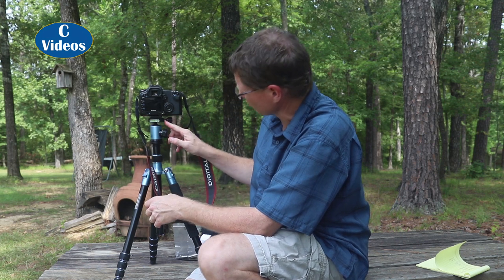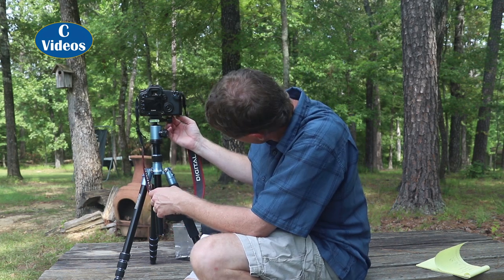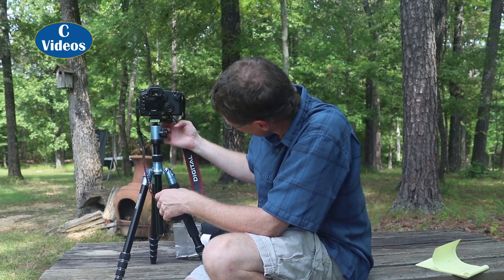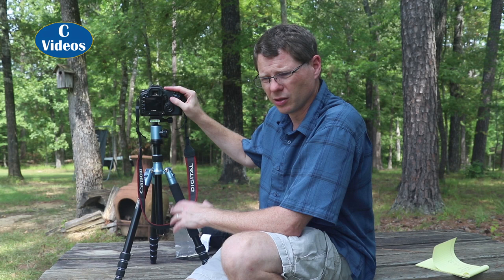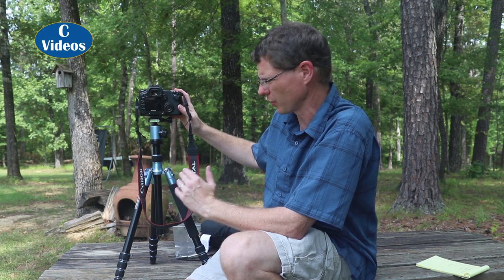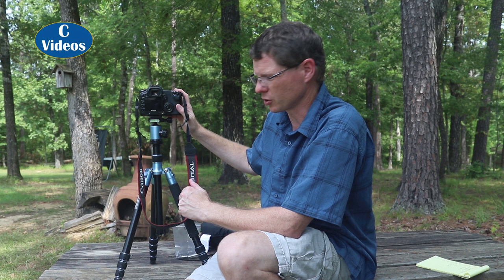One thing I don't like is this knob here sticks out so far that I cannot change the battery while the camera is on the tripod. If it were about a quarter inch shorter, I could change the battery with no problem. Not a big deal normally — you just take the camera off and change it. But if you're doing extended time-lapse and need to change the battery, you're going to lose your position and the whole time-lapse will be off. That's when it would really be nice to access the battery without removing the camera.